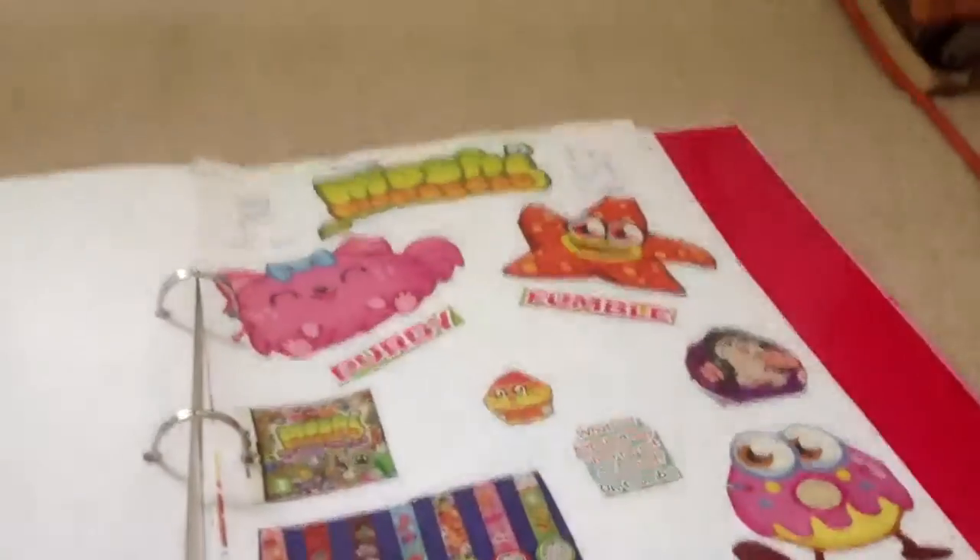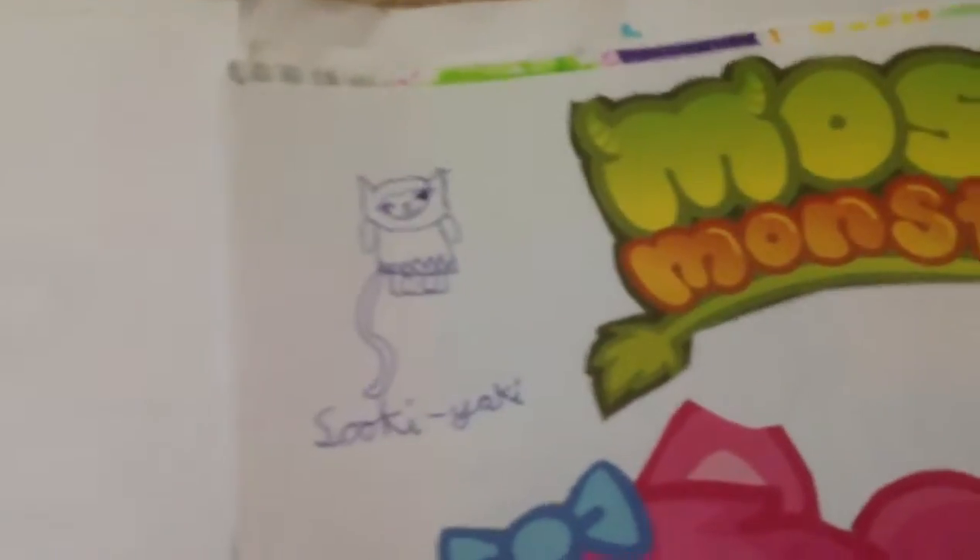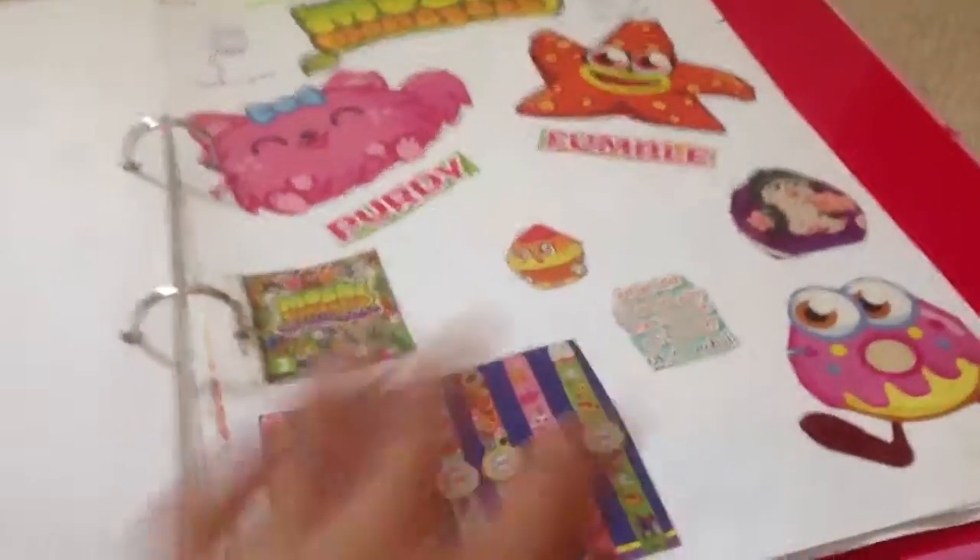Sorry if you can hear a bug in the room — there is a bug in the room. Here's some more Moshi Monsters. I only drew Zuki Yaki and Stanley, but the others are just stuck in.